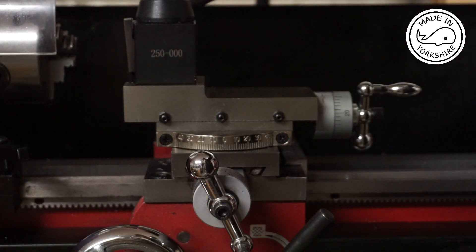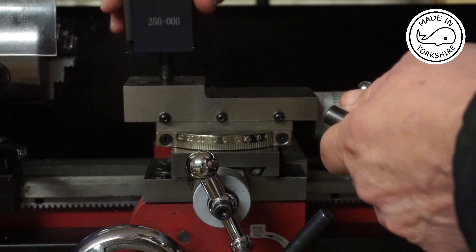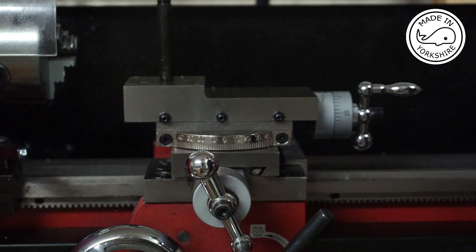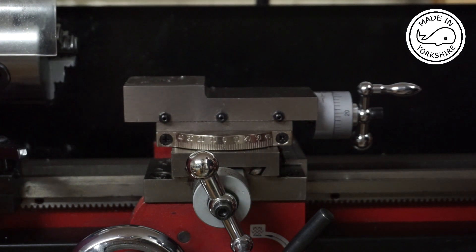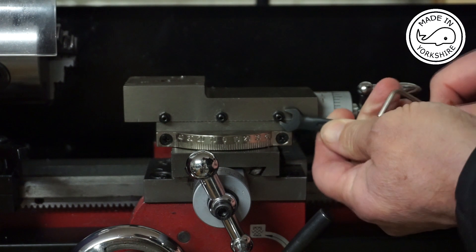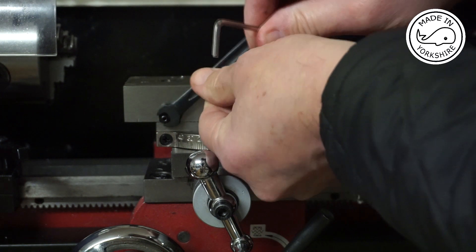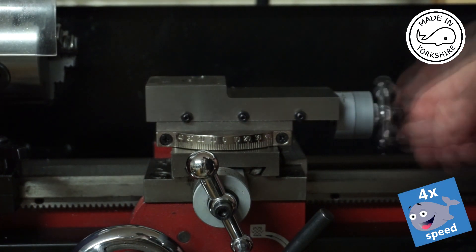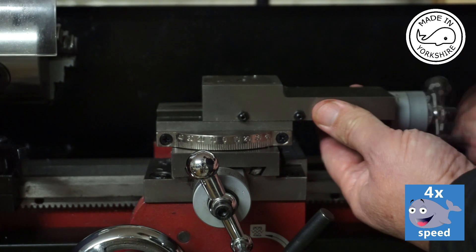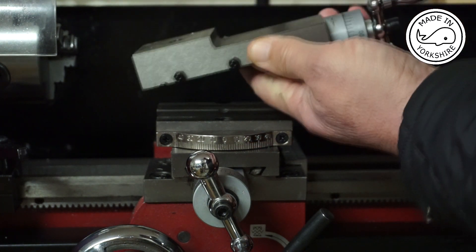So first of all we need to take the compound slide off, so we'll just take the tool post off. Loosen the Gibbs strip screws. There you go, that's the Gibbs strip.